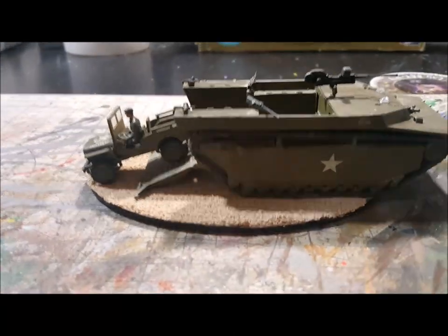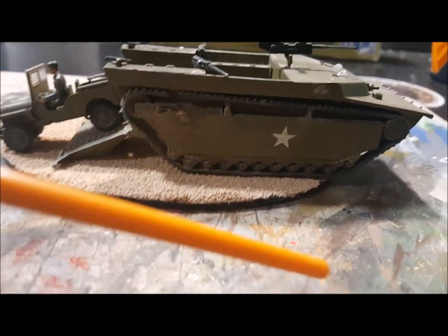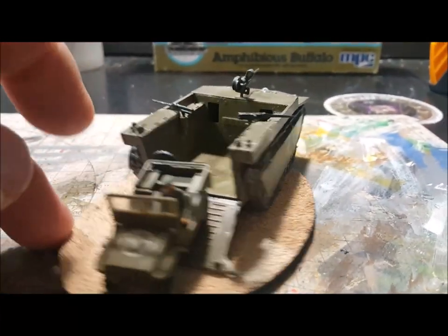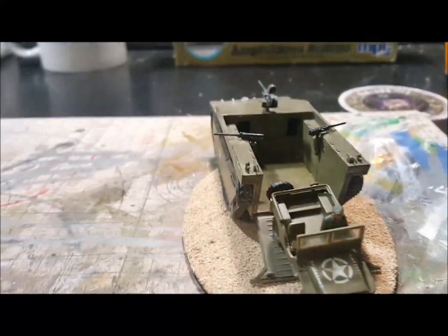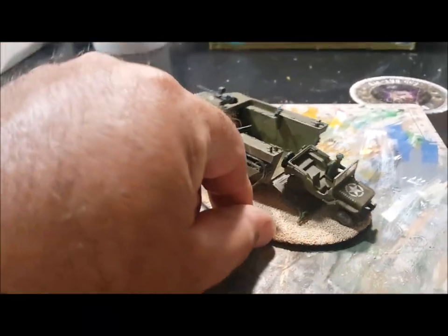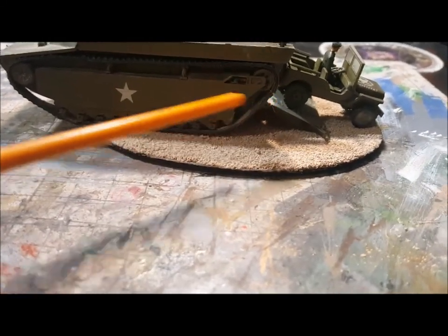Right here it snapped on me. I glued the Jeep down and I glued the Buffalo down too. I'll have a slideshow at the end of this. It snapped right here and it's still doing alright.